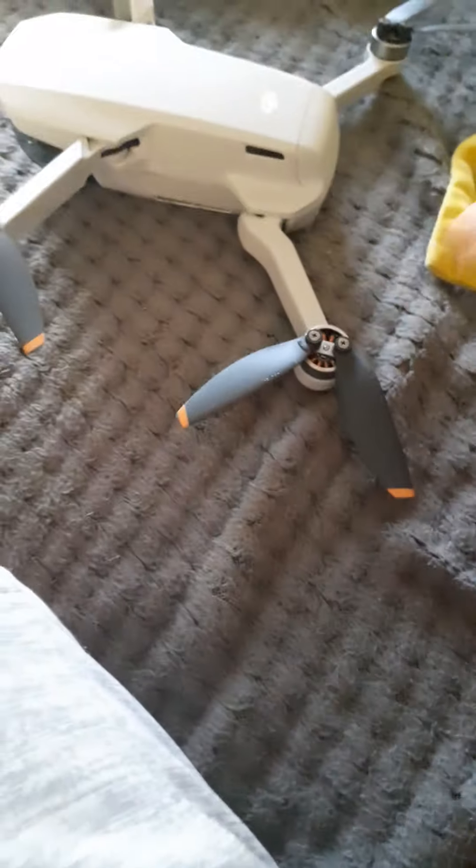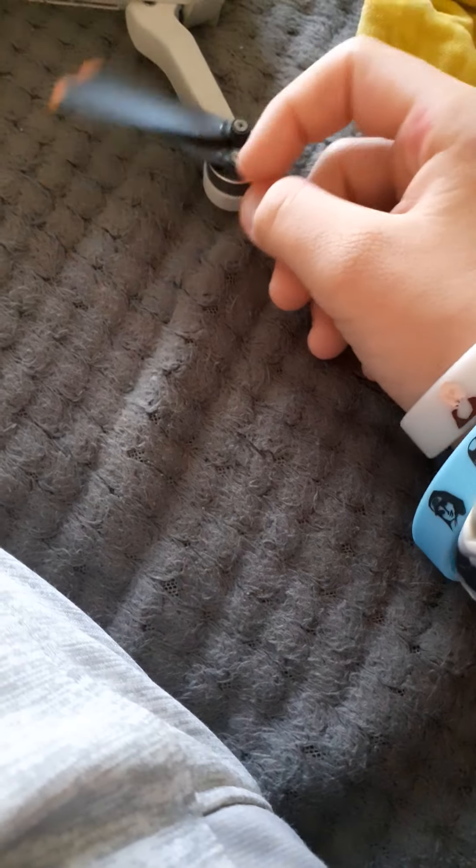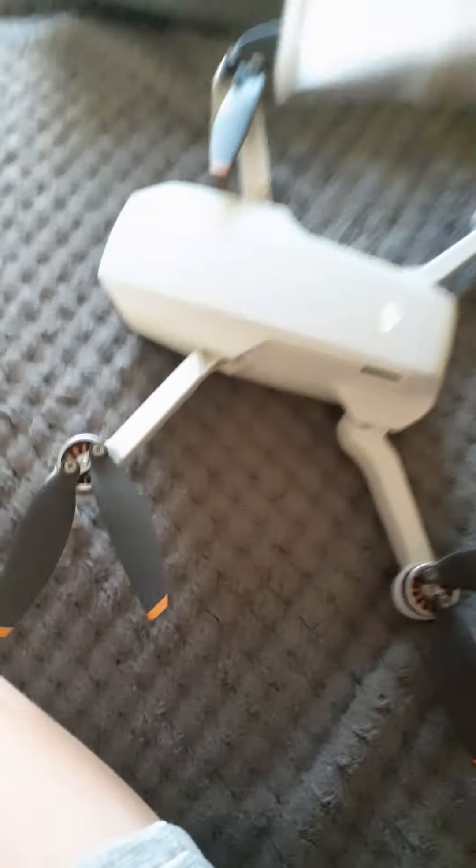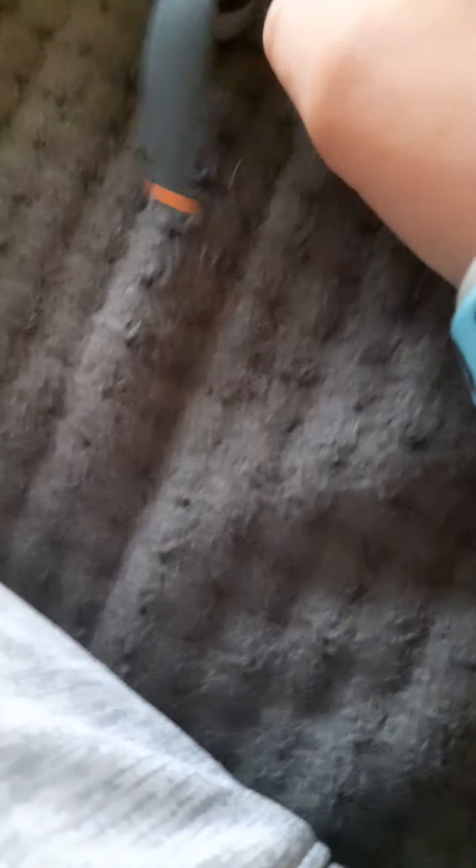If, for example, these two blades break, you unscrew them with the screwdriver that comes in the box. Then get the extra blade and screw it back on.